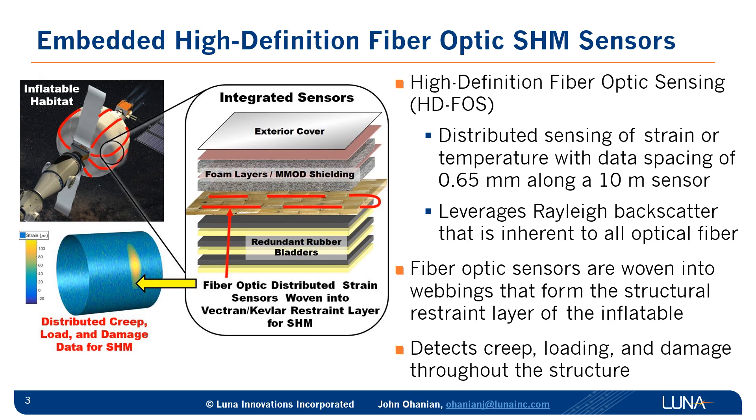Over on the left is a conceptual image of an inflatable habitat with fiber optic sensors spanning the structure to monitor its health. The zoom-in of the stack-up of soft goods layers shows the bladders, the restraint layer, and then the MMOD shielding and exterior cover. Our high-definition sensors would be in the restraint layer made up of vectran or kevlar webbing. The fiber optic sensors provide distributed measurements of strain and temperature with data spacing of 0.65 millimeters along a 10-meter sensor, leveraging Rayleigh backscatter that is inherent to all optical fiber.